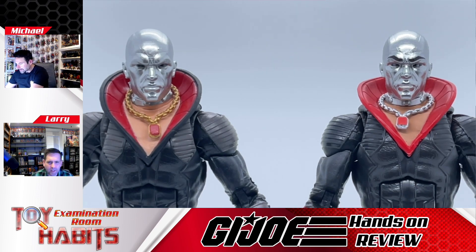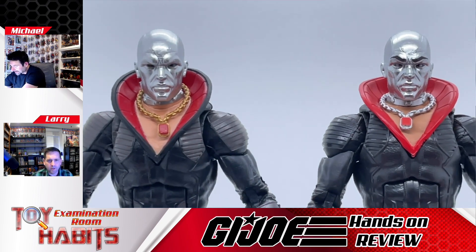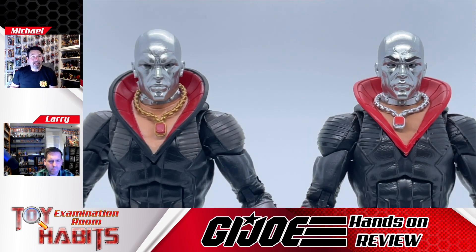As far as the chrome effect goes, the chrome on the new figure is a little bit shinier than the first release, so from that standpoint it does pop a little bit and makes his eyebrows and eyes stand out more. With lighting it can be hard to tell, but you'll also notice the chain is a different color.